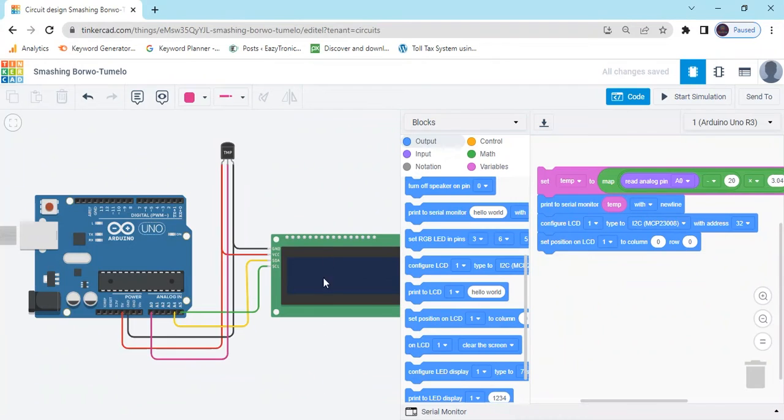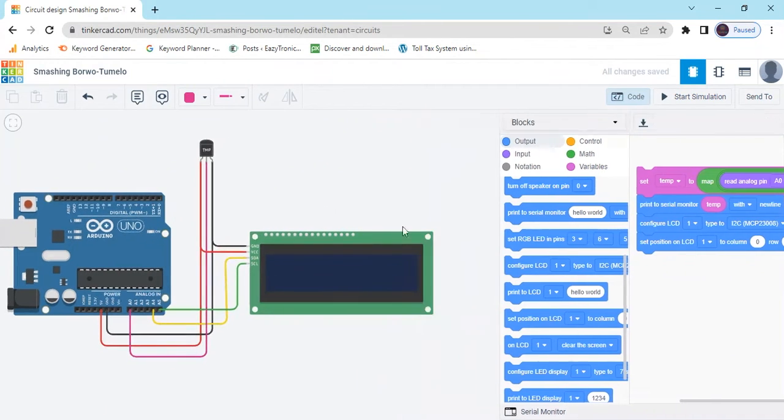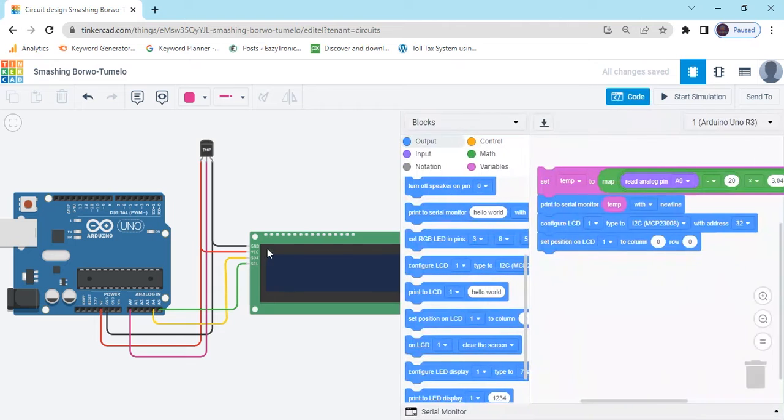Set position LCD means where you can type the value. There is the X value and Y value. Y value is 0 and 1 — that is maximum, because first layer and second layer. And X axis, there is 0 to 15. We can type value 0 to 0 means in the first corner.